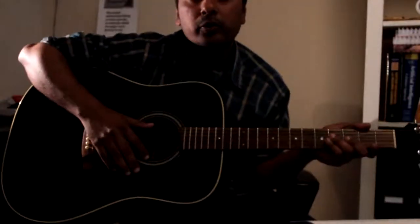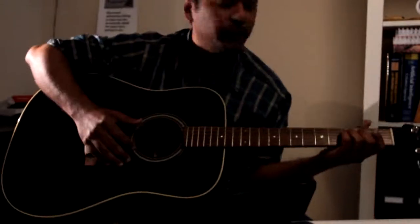Welcome to the walkthrough on how to play Caribou Melody Day's Fortet remix.